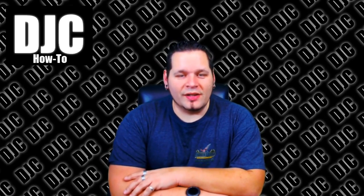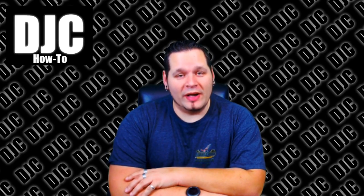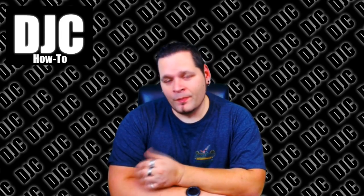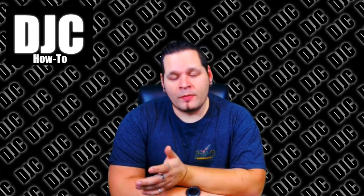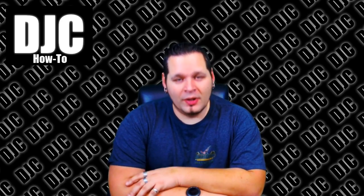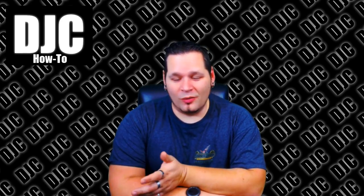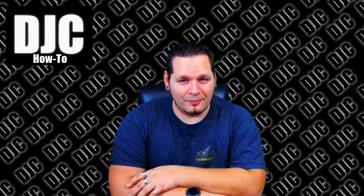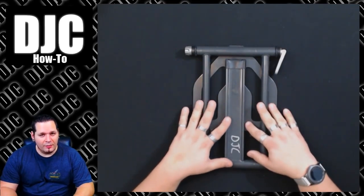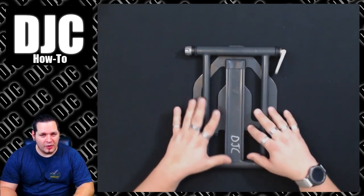Hi everybody, this is DJC. On today's video we're going to be discussing how to repair a really common problem with Crane stands — Crane laptop stands, a great industry-wide item. There's the Plus, the Pro, and the Elite. Today we'll be discussing the Plus and the Pro, as they're basically the same design. The Elite is a whole other subject, but the Plus and Pro are today's discussion.